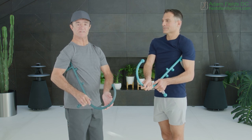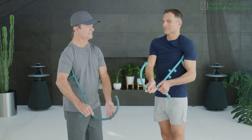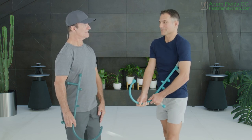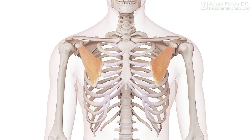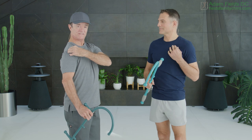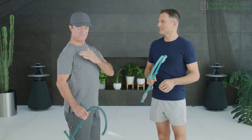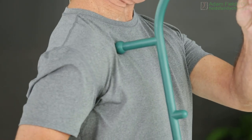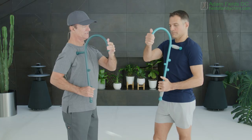And when you reduce the pressure, you gently release. The next one is the pec minor, another muscle that lies deep in the chest. It doesn't insert into the humerus, the shoulder — it just inserts into the scapula. And you find it with the theracane right in about this area right here, as Adam's showing you.